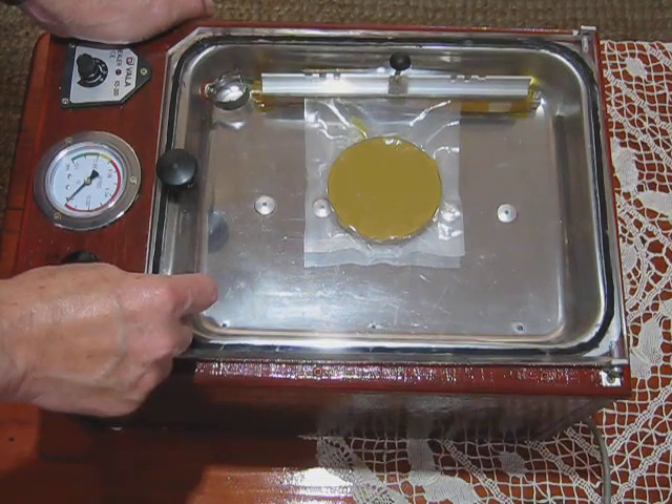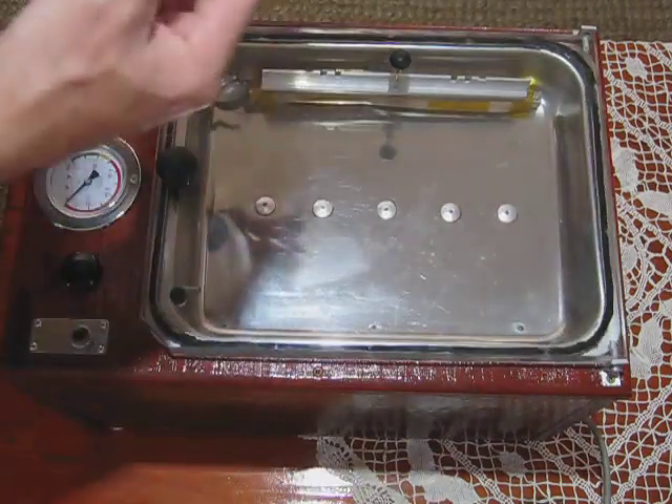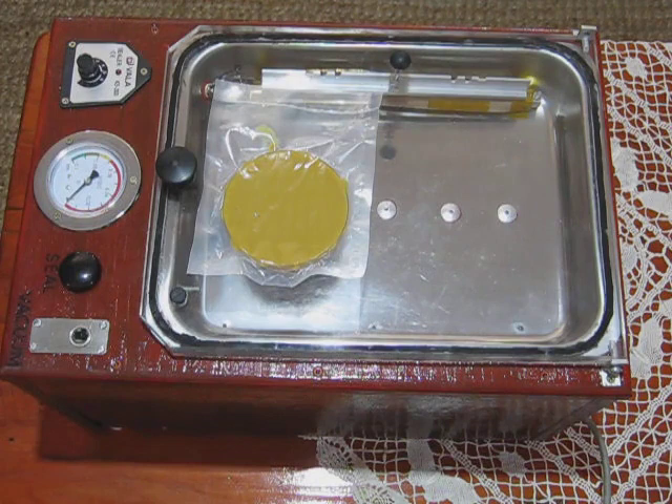And Bob's your auntie. Nicely sealed, no mess. You'd be hard pressed to do that in a channel vacuum sealer, unless there's a few tricks I don't know about.